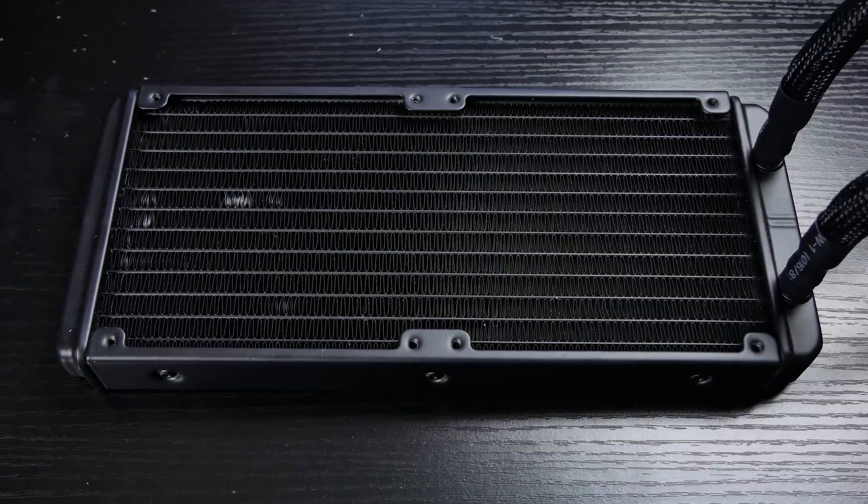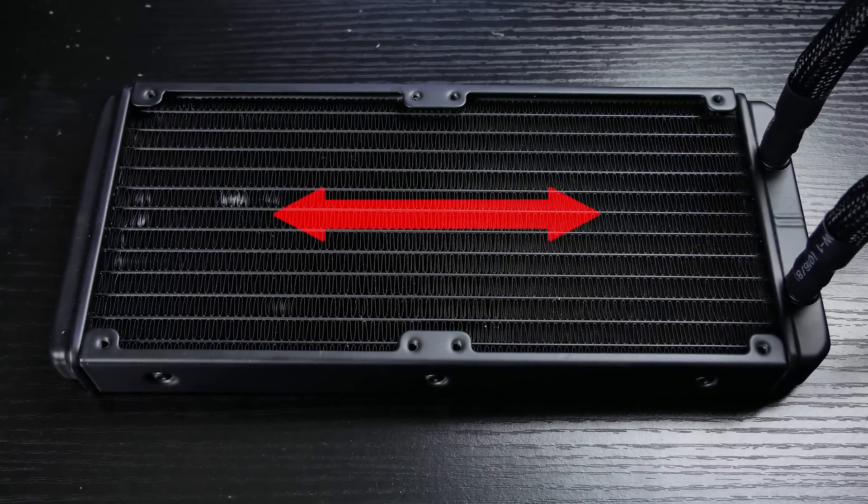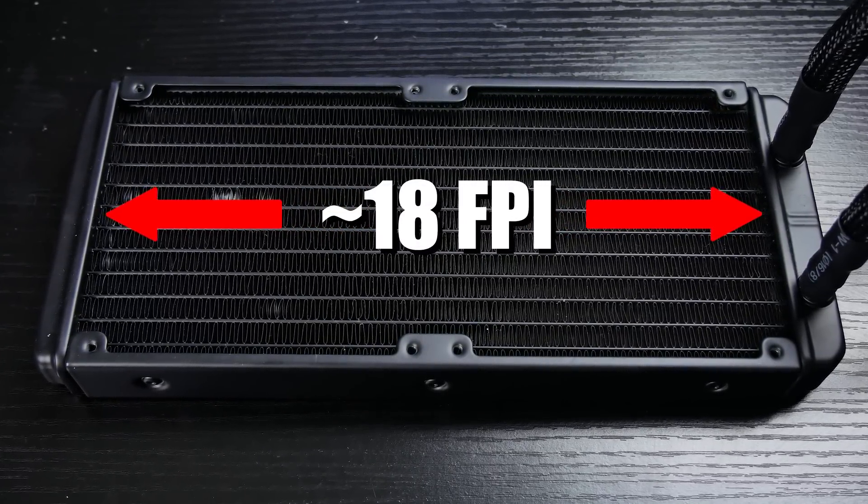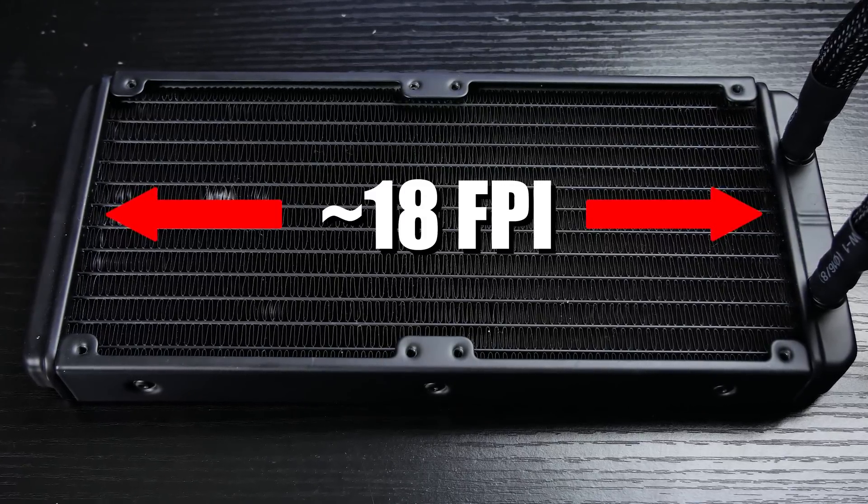The L240 from Aerocool sports a relatively low fin density — something to look out for — roughly 18 fins per inch, which is a tad lower than the industry standard. But this is actually better from a noise standpoint and doesn't require fans with higher static pressure.